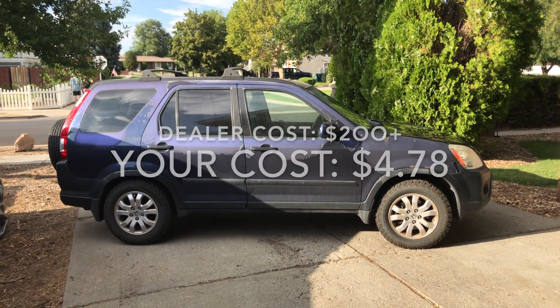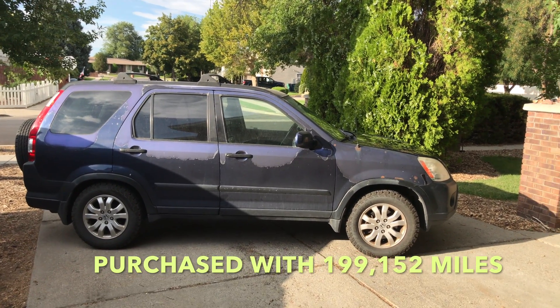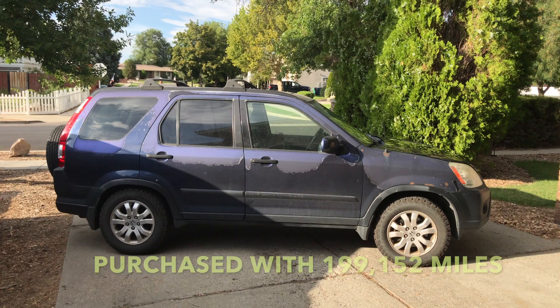Let me just tell you a little bit about the car. I bought this car about 8 months ago. It's a single owner — I purchased it from the original owner and they took really good care of it, except for the paint.